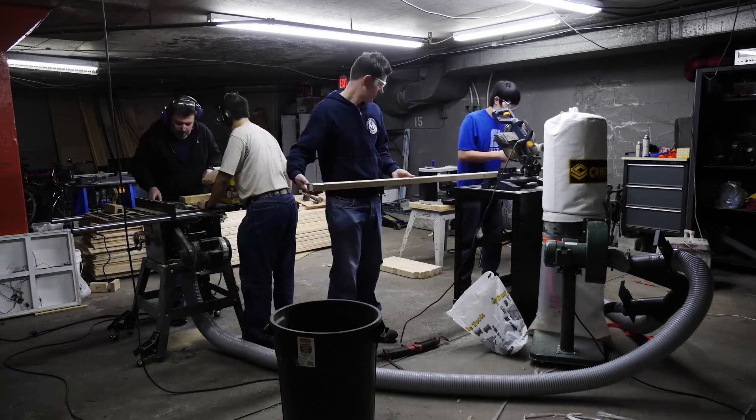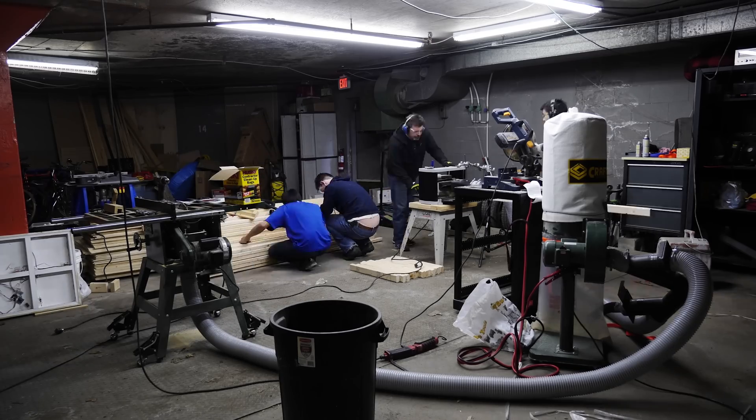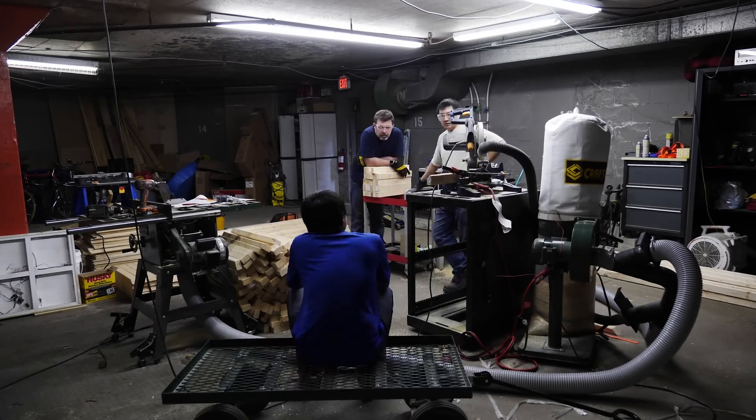Wood cutting day. A team of eight volunteers spent 16 hours planing, cutting, routering, dadoing, and drilling pieces of 2x3 lumber. Over a thousand cuts were made.